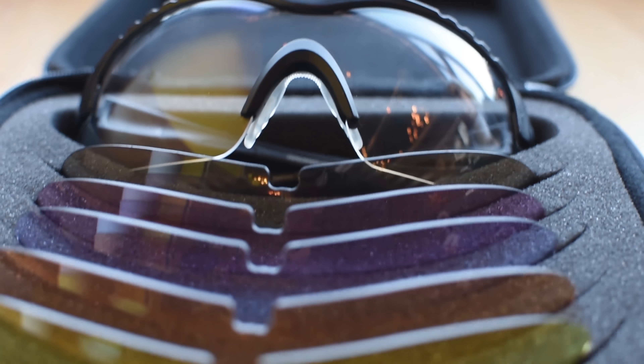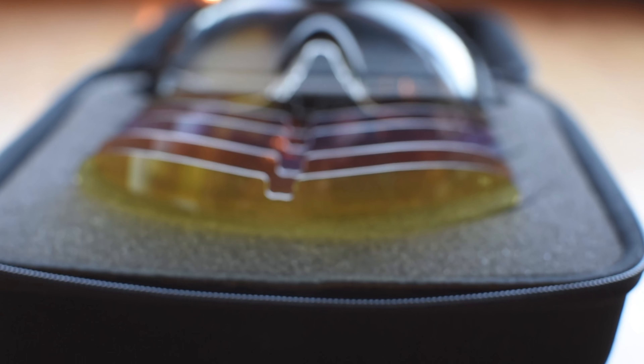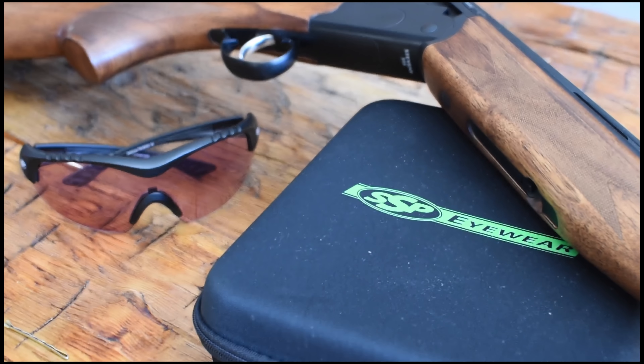Check out the MedHAU kit by SSP Eyewear. It includes 6 anti-fog lenses designed for shooters of all disciplines in all light conditions — perfect for the upland hunter. The kit also comes secure in a hard zippered storage case.